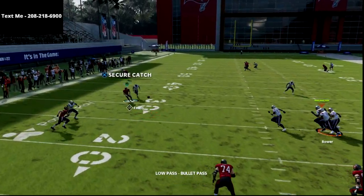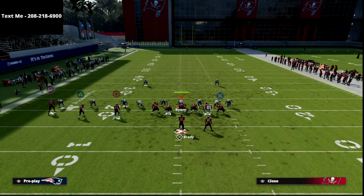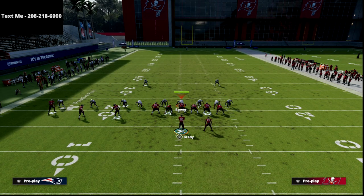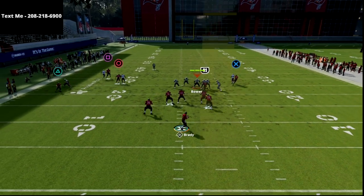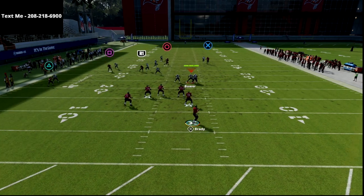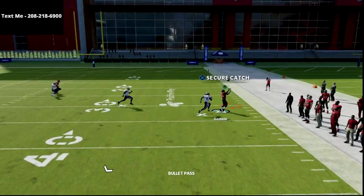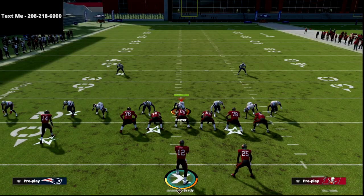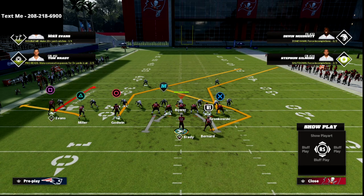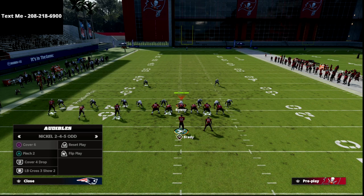Gilmore kind of bagged him, so you can just come back to your curl. Look how deep the circle receiver gets — there's no zone drop in the game that will guard it. That's what makes this play so powerful. They have to make a decision; they have to use our circle. If they don't use our circle, they're absolutely screwed.